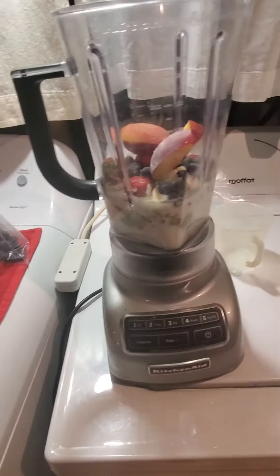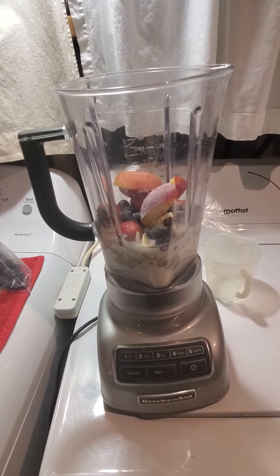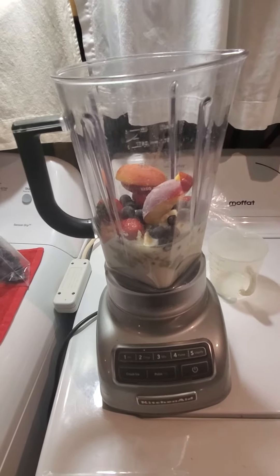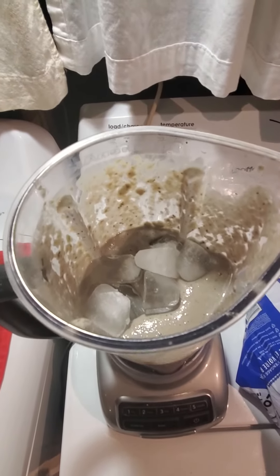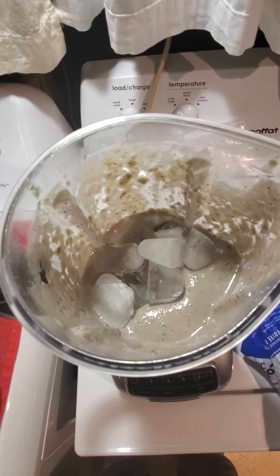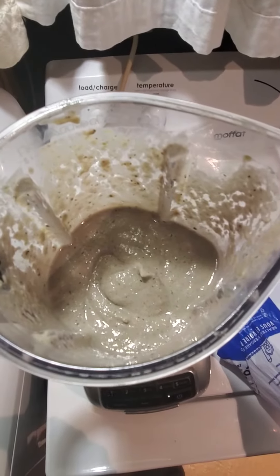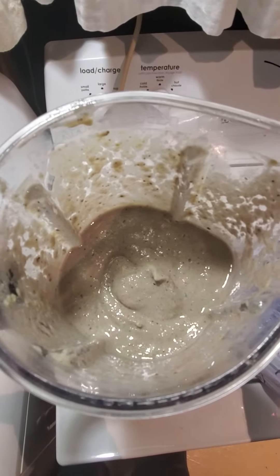Mulch it up, liquefy, and then throw in some ice to finish it off. Let's get started — throwing in some ice here, it's the second batch of ice. Just getting it right the way I like it, crushed up some more ice.